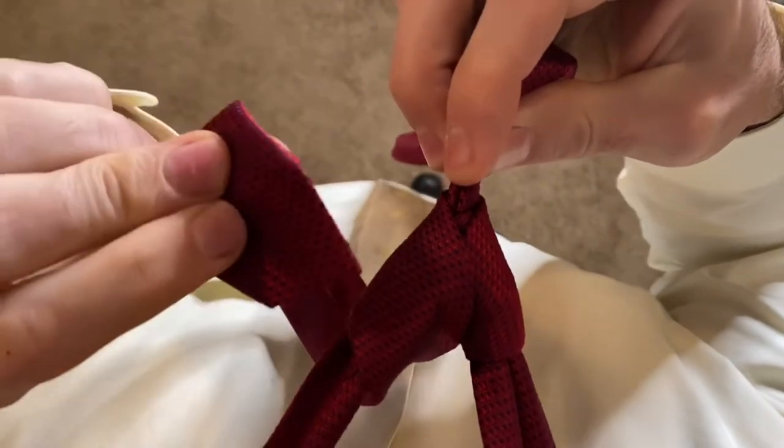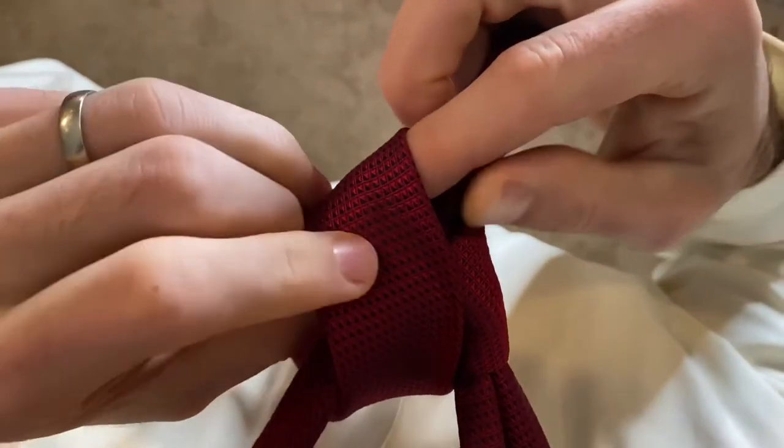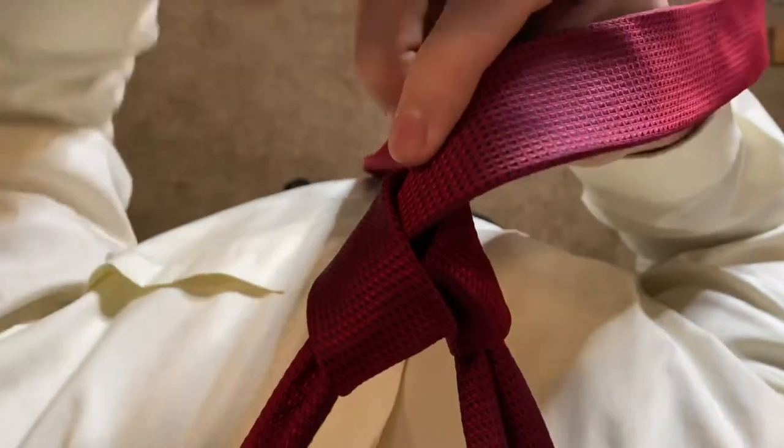Now you're gonna take the end of the thin side of the tie and feed that through those two loops you've just created. We'll do that one at a time.